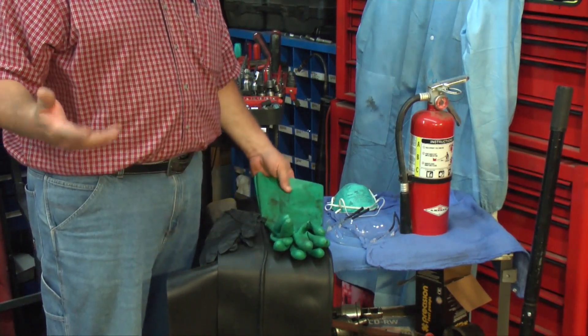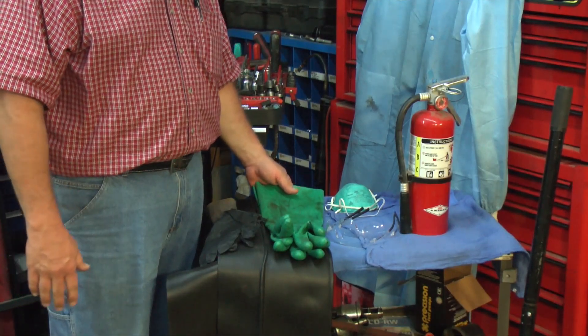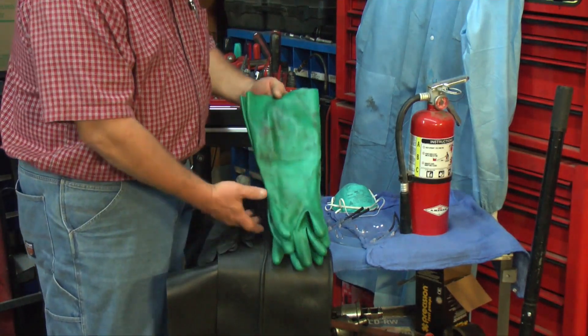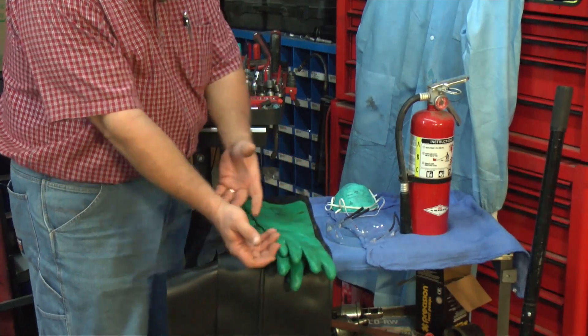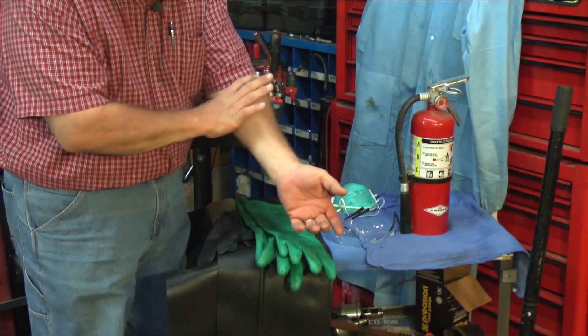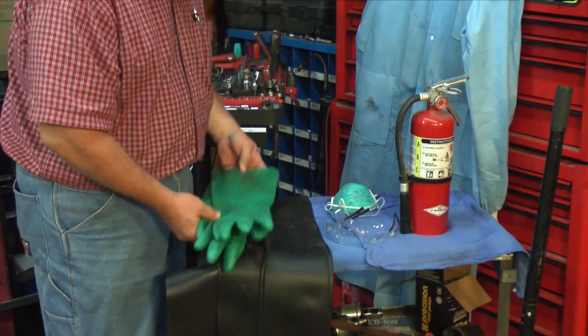If you're working in a cleaning vat where you're going to be cleaning parts that are soiled or dirty, you'd want to wear a real heavy glove like this. I keep these in my vat so I can wear them all the way up my arm. You don't want to get any kind of material on you — it's very important you wear these when you're working in a vat.